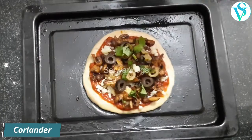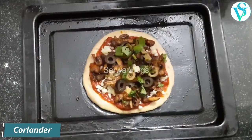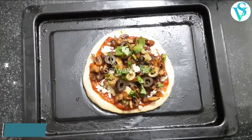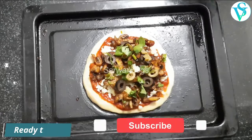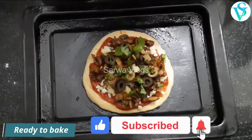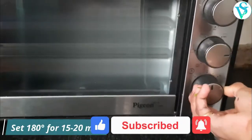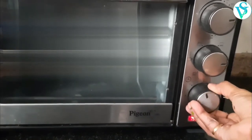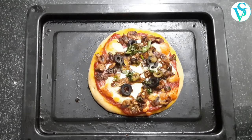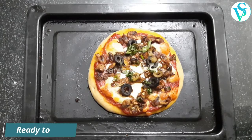Bake the pizza at 180 degrees until done.